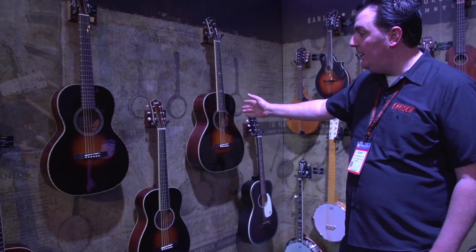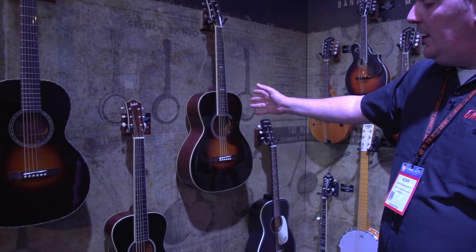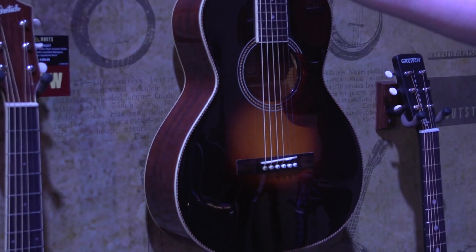With these three acoustics here — aren't they beautiful? All gloss finishes, all solid spruce tops, laminate mahogany back and sides.